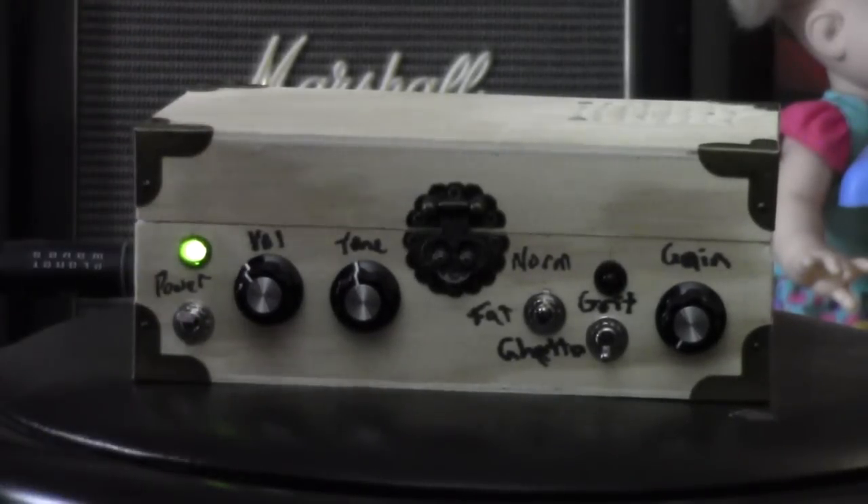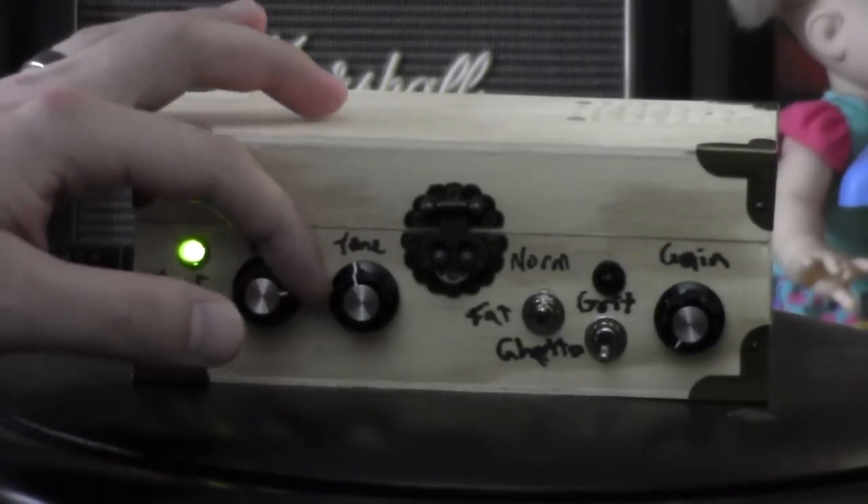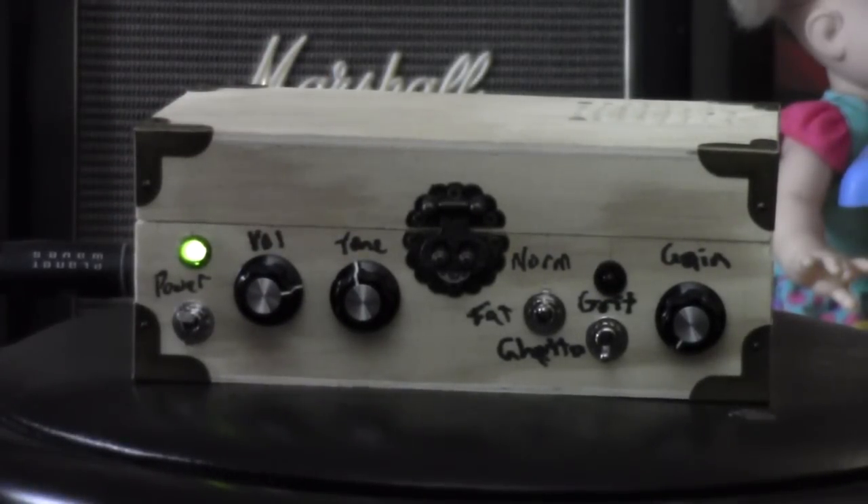Having said all that, let's hear how it sounds. I'm not sure how well this camera is going to pick up that tiny speaker, but we'll see. I'll keep playing and mess around with the controls so you can hear pretty much everything.